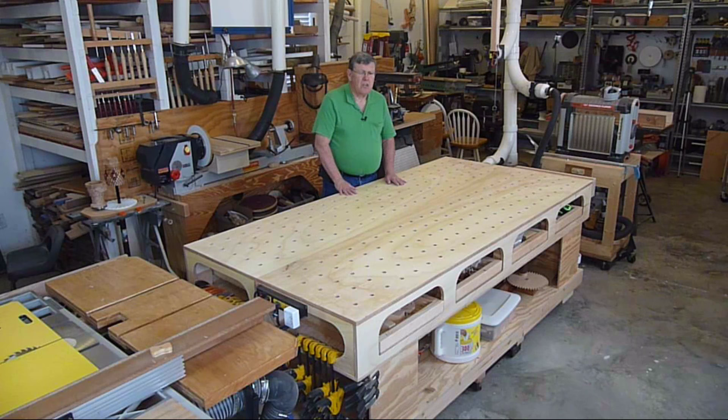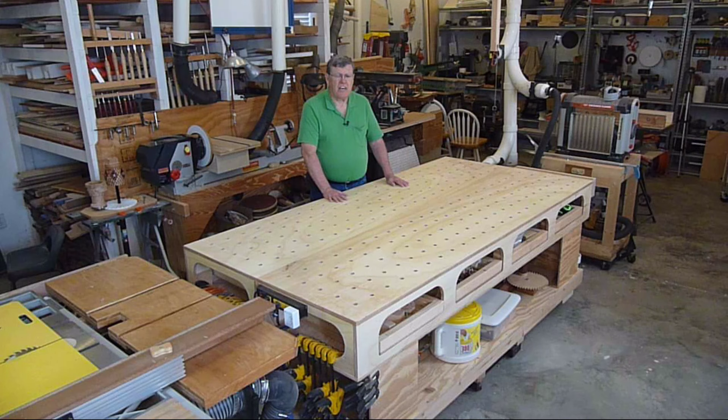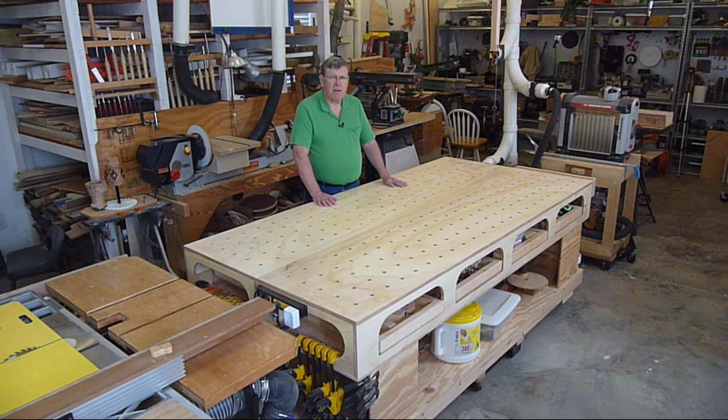Ron is a professional house builder and his design was primarily to be light and portable so that he could carry his work table from job site to job site. I didn't have any need for that. I'm not going to carry mine anywhere. One thing I made different was he made his out of half inch plywood and I decided to use three quarter inch plywood on mine. I'm not really concerned about the weight — it's not being moved much.